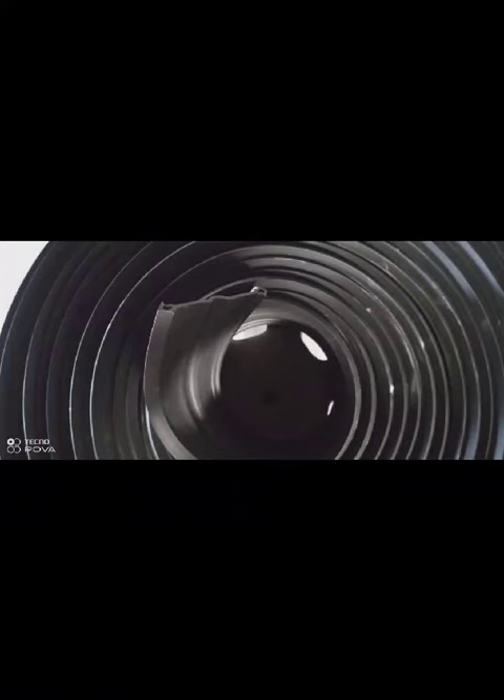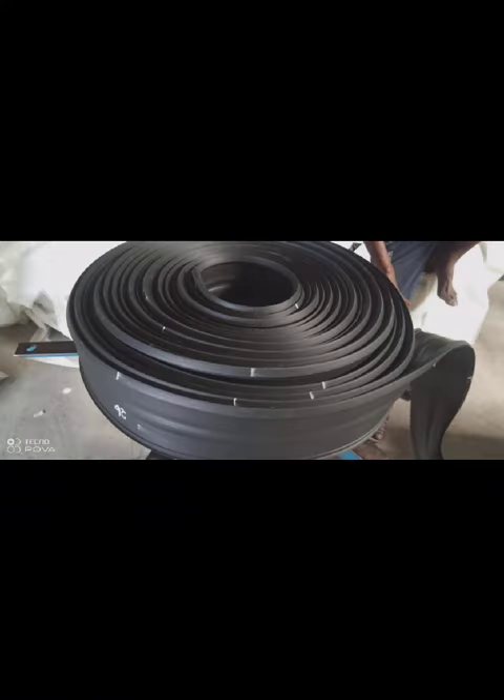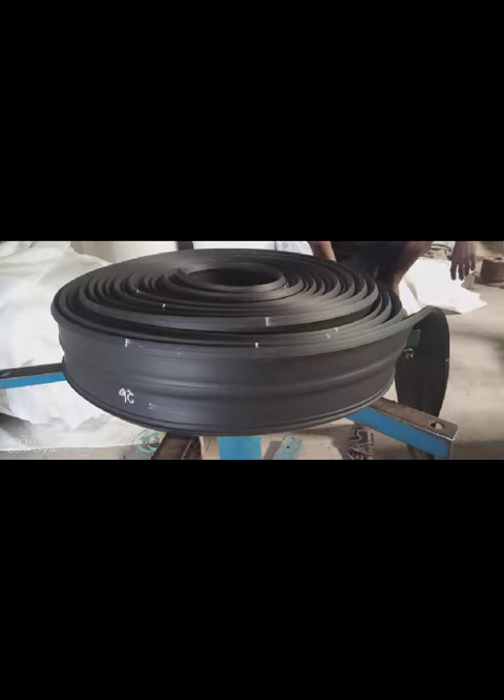Hello friends, welcome to Sundaflex. Today explaining about use and application of strip seal expansion joint.